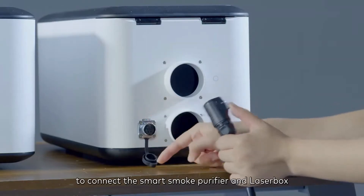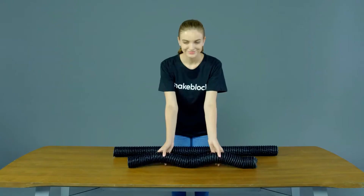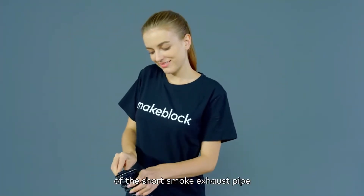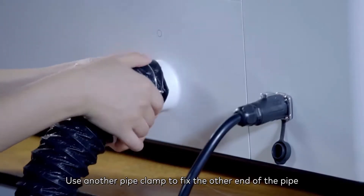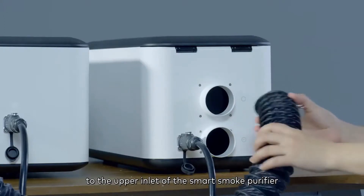Use the aviation connector to connect the Smart Smoke Purifier and Laserbox. Use a pipe clamp to fix one end of the short smoke exhaust pipe to Laserbox, and use another pipe clamp to fix the other end of the pipe to the upper inlet of the Smart Smoke Purifier.